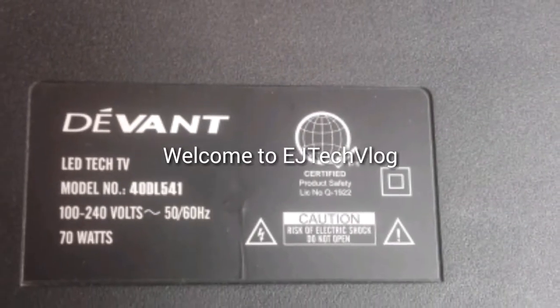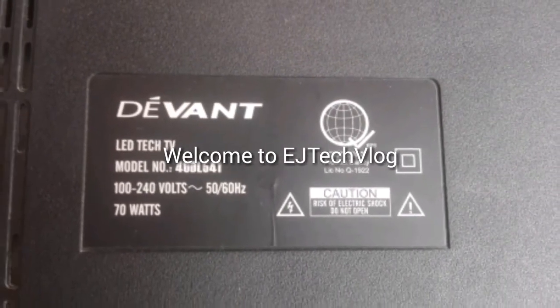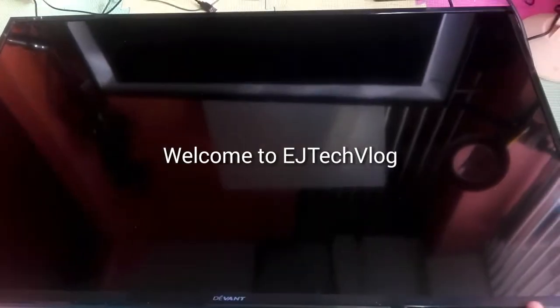Hello guys, welcome to EJ Tech Vlog. For now we are going to fix a 40-inch Devant LED TV. The problem is it shows its logo and then afterwards it goes to standby mode — that's the customer complaint. When you turn on the power it just shows the logo then goes to standby.